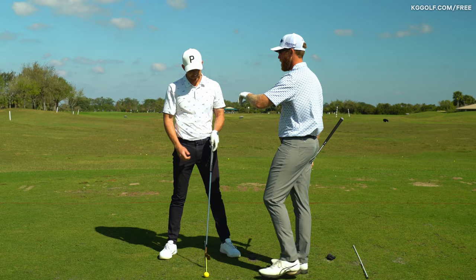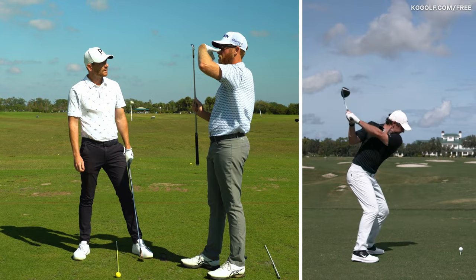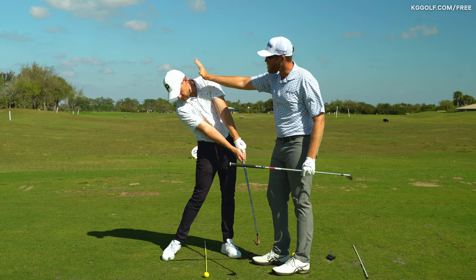If your head starts going forward and the left eye tilts lower than the right, your club will follow that swing direction. Look at Rory — he has huge eye tilts to the right. Almost the average golfer does not do enough of it. When you start to tilt the right eye down, it's like an automatic insurance builder to keep your head back.